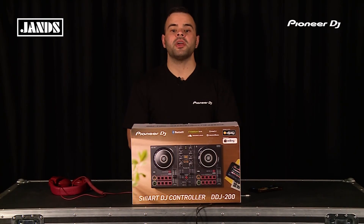When pairing with the WeDJ smartphone app or Rekordbox DJ on the computer, the DDJ-200 offers all the functions to get started into DJing or be the perfect controller to pull out on any occasion.